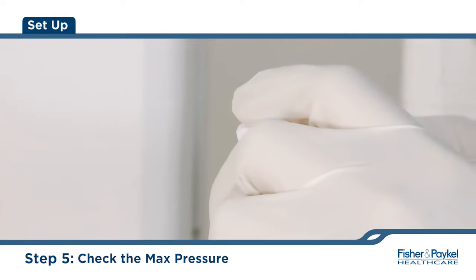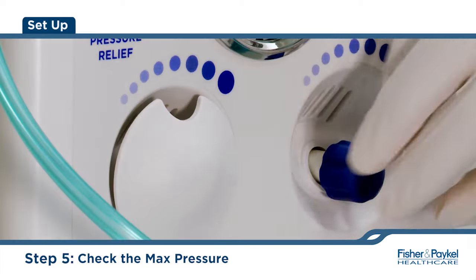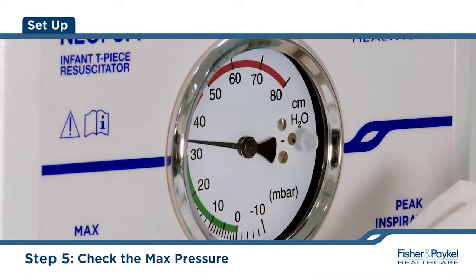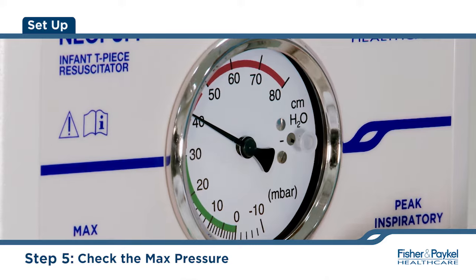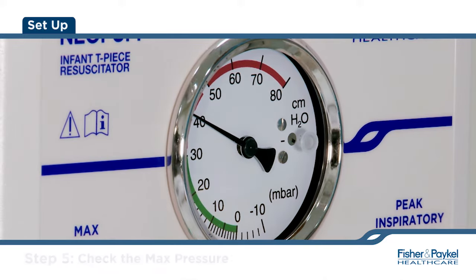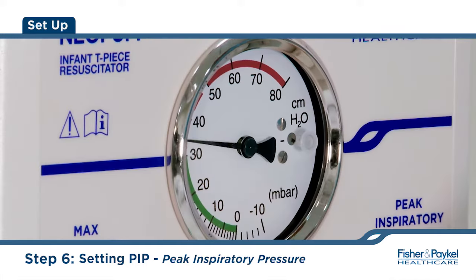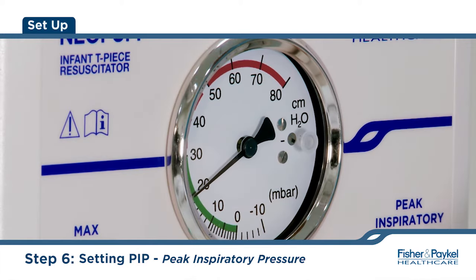Check the maximum pressure by occluding off the PEEP cap and turning the PIP control fully clockwise until the knob doesn't turn anymore. While still occluding the PEEP cap, turn the PIP control knob counter-clockwise until the desired peak inspiratory pressure is set.